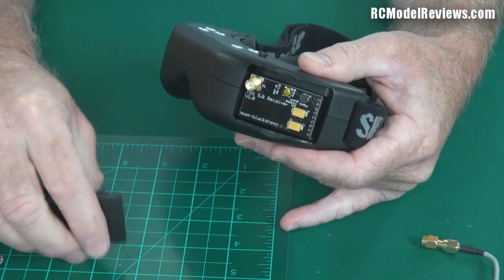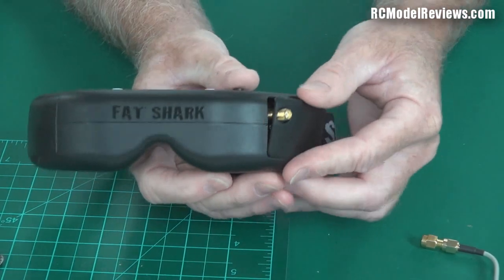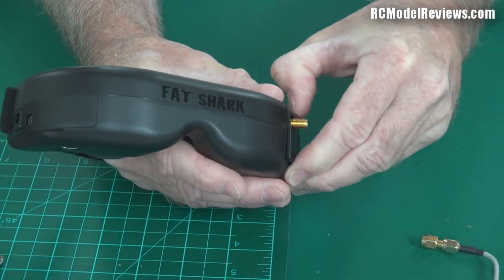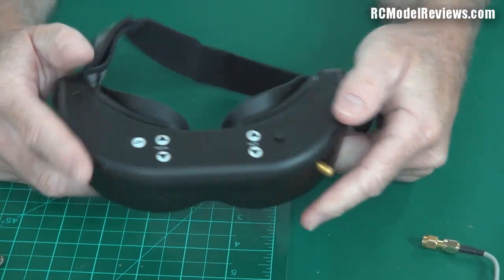So the modular construction of the Dominators is a great thing — if you don't want to fly the whole stock system you can just change receivers, and I think even the head tracker is a plug-in option. That makes life nice and simple. The only thing I don't like is that this little hatch is sometimes a real pain to get back in.